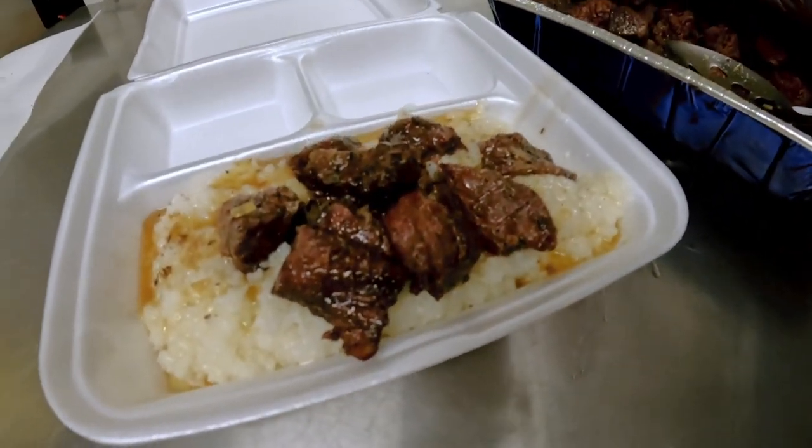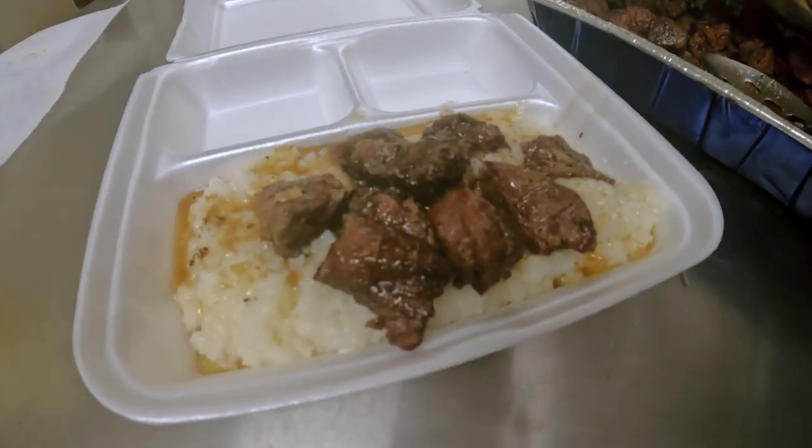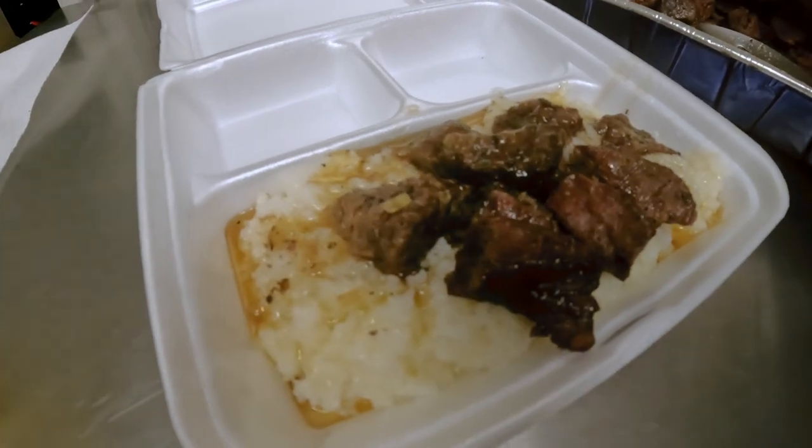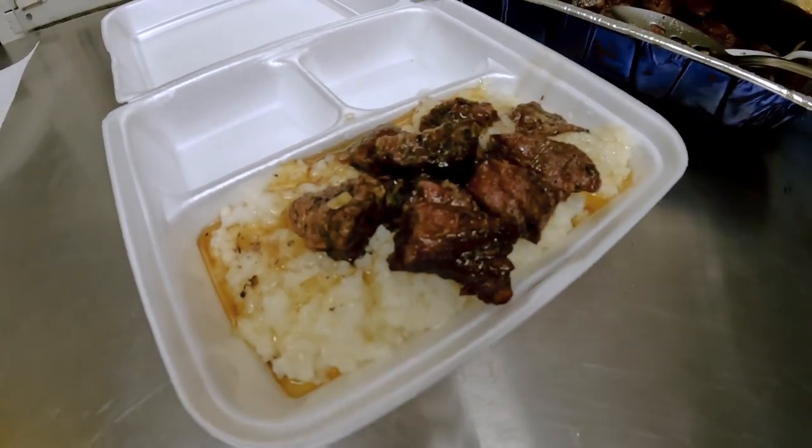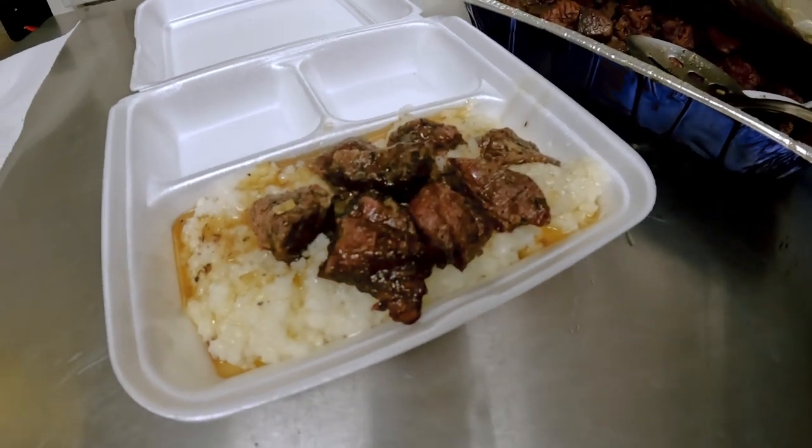And that guys is what we're gonna call a complete project. Smoked beef tips over rice, made with only Mississippi Meat Mafia rubs and sauces — the Captain All-Purpose Garlic Rub and the Godfather Steak Rub.